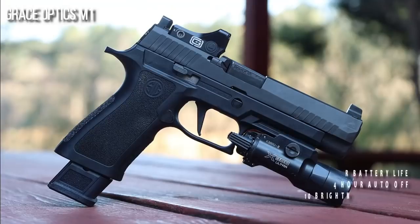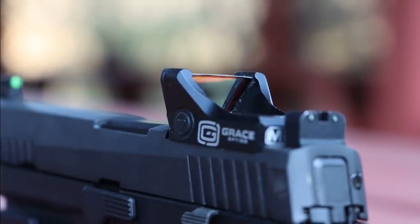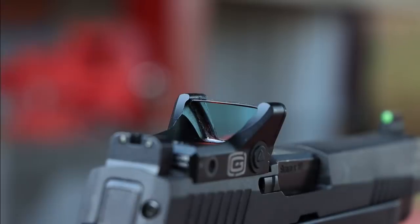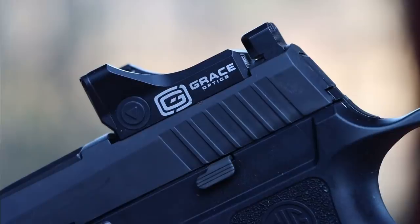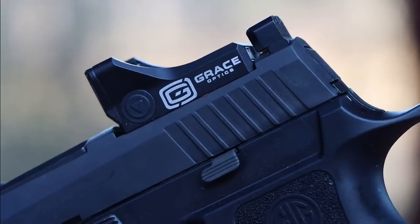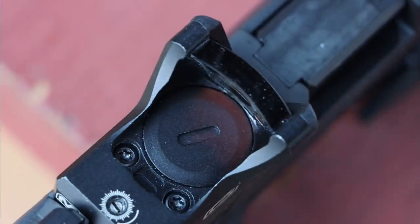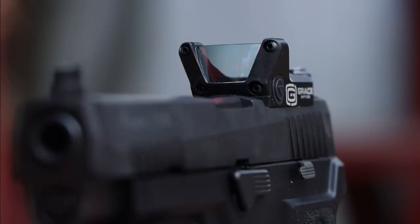Quoting Grace Optics, it has a topless design — meaning there is no top shroud. There are two protruding posts that rise above the level of the glass, but the actual lens itself is topless. It does have a black coating on top, which I imagine they added so you didn't have light diffusion coming down through the glass itself, which could complicate your sight picture.